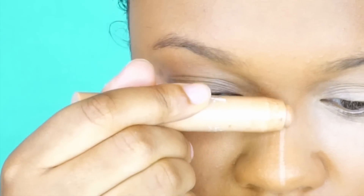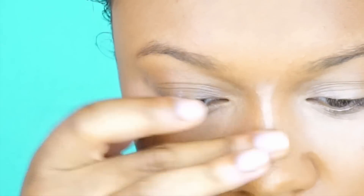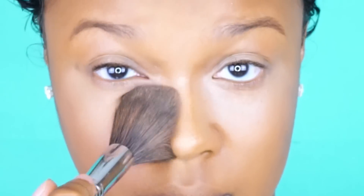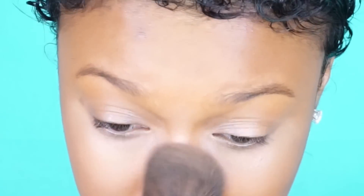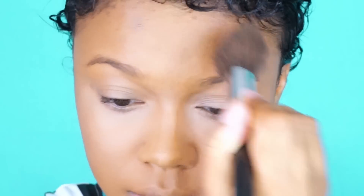Now I'm taking my CoverGirl True Blend Fixed Stick to highlight the bridge of my nose and blending that out with my finger. This is the start of my nose contour highlight process — we'll come back later to finish it. Then I'm going to set the highlighted spots with my L'Oreal True Match Powder, but again we're not going to set the whole face with an all over face powder — you really do not need to.